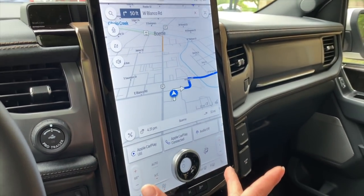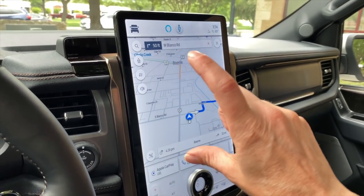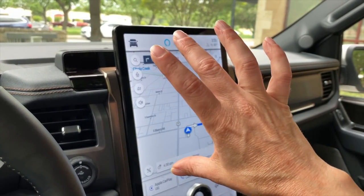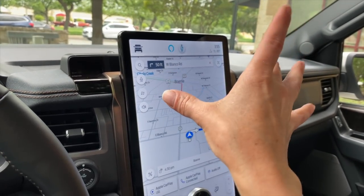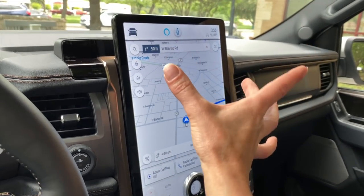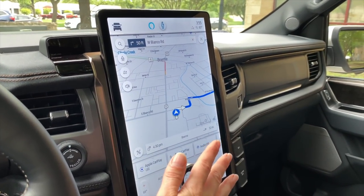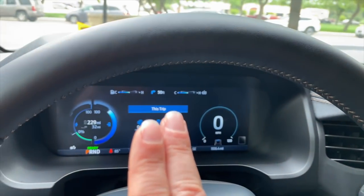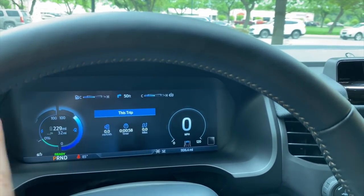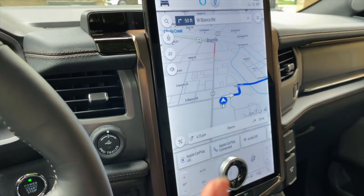This is a Lariat trim, so what this has is the 15-inch screen. The standard screen is going to be a 12 or 13-inch screen in more of a landscape shape, but this is the portrait shape, and I think they said this is standard starting at the Lariat trim on up. You do have a 12.3-inch digital gauge cluster, and that is going to be standard on everything from the lowest trim all the way up.